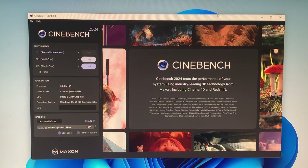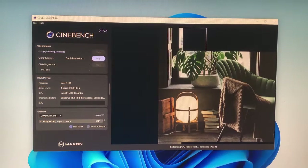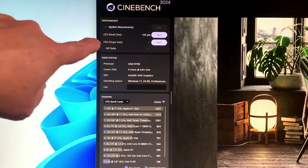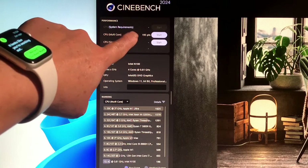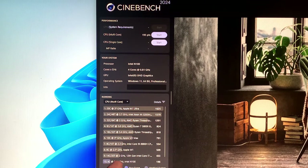This is Cinebench 2024 and I'm going to run the CPU multi-core benchmark. The Mini PC produced a score of 195. For comparison, a 12th Gen Intel Core i7 scores 433 points, while this Mini PC with the N100 scored 196.